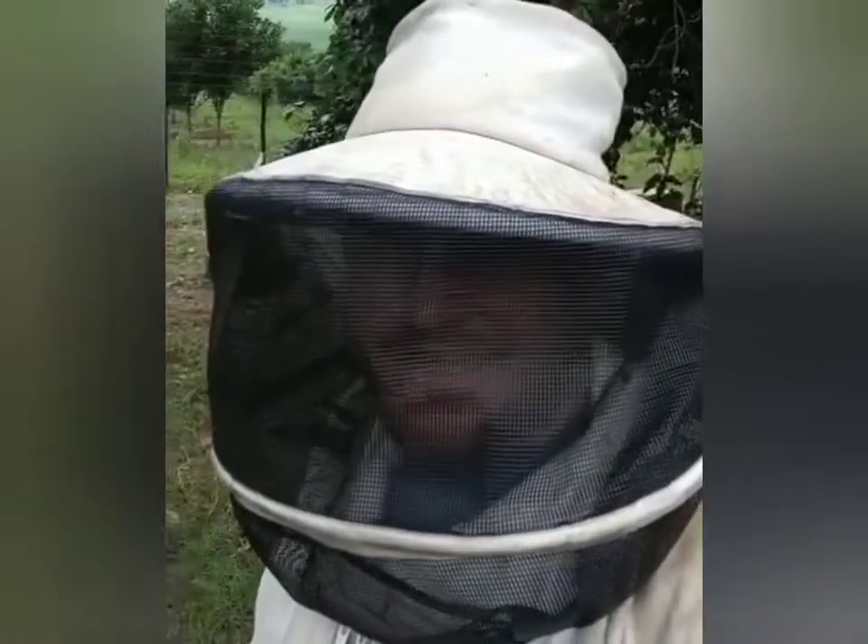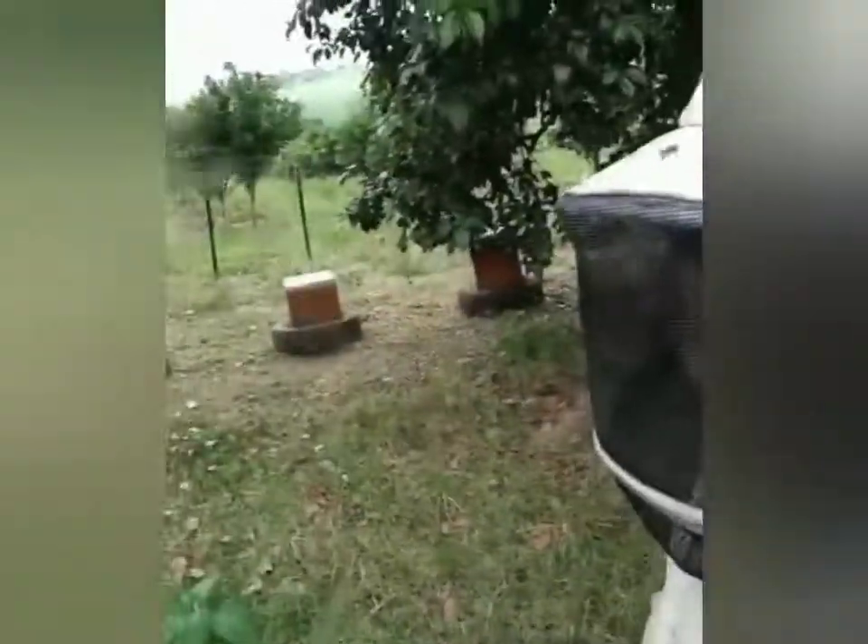How's it? Franshaw here from Bushveld Bees. Hope everyone's had a good festive season and gotten the new year off to a good start. Here on one of our sites on the Macadamia Farm, close to Mbumbulu, doing some hive inspections and hive maintenance.